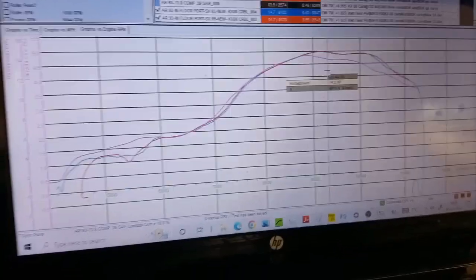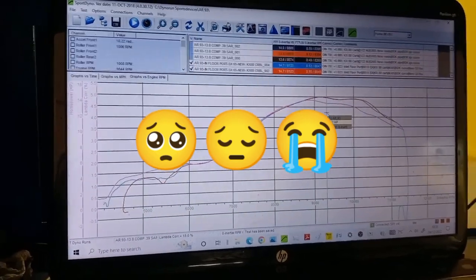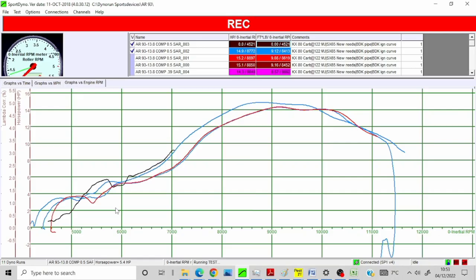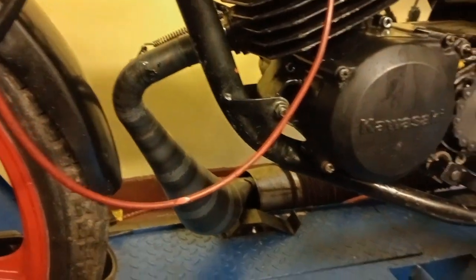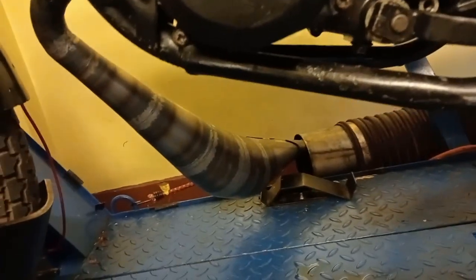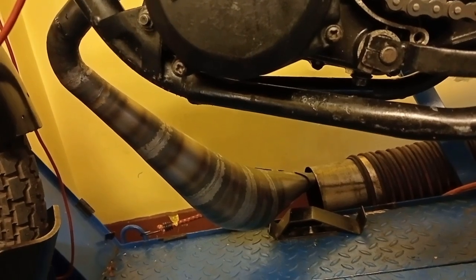Quick and dirty test — put on the new head and I've made less power, so that's not good. One last test: I've got a really short pipe, I borrowed a downpipe for an AT scooter I think, however it's short — somewhat near the length that the original pipe was for the original test attempt — so I'm going to give this a quick run to see what happens to the power.